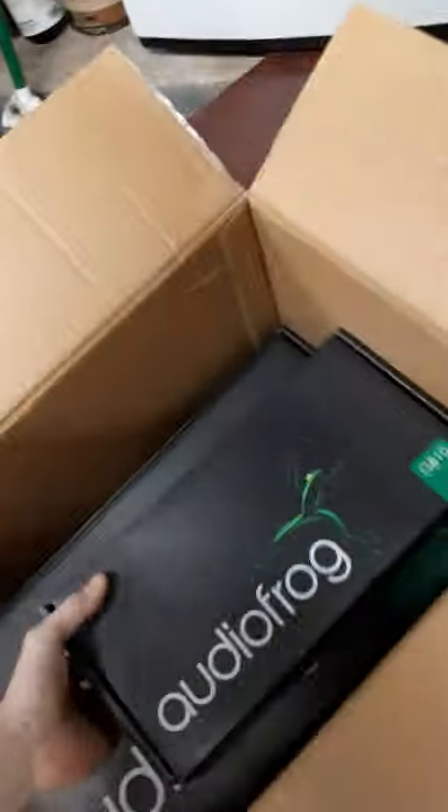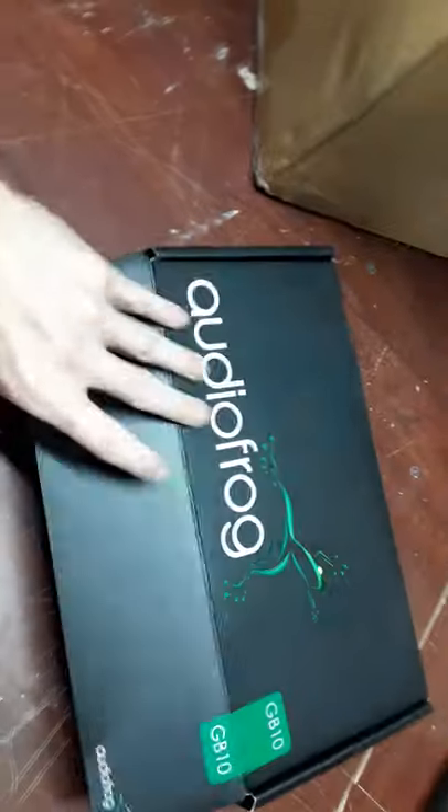They've actually been at my father's house for a while. Decent packaging — there's more invested in that box than in the car they're going into, sad enough to say.